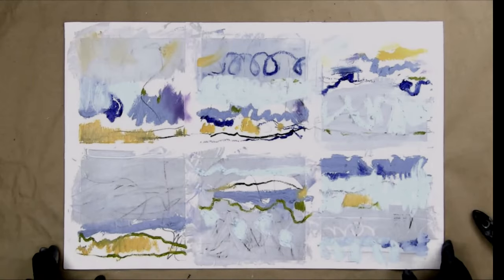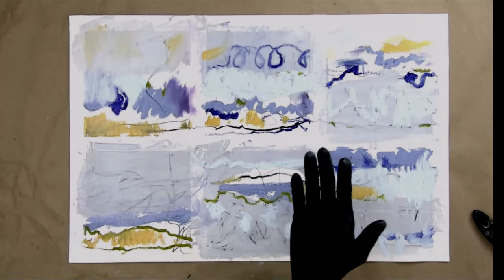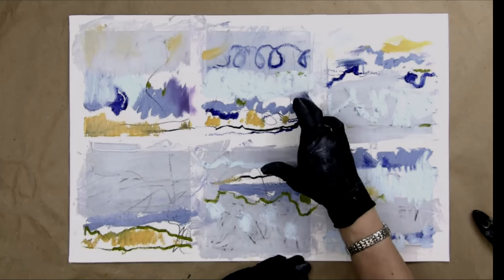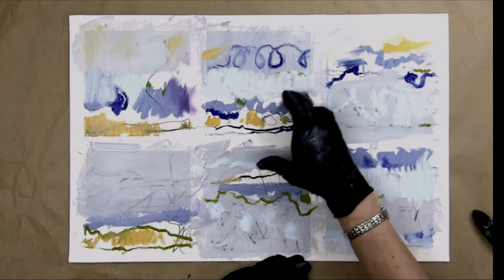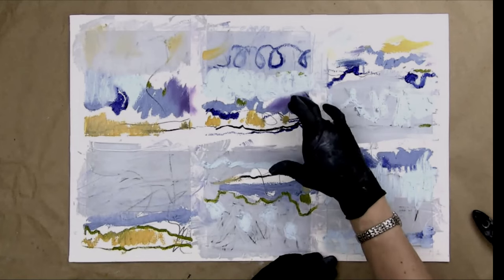One of the qualities I noticed — as I showed you right here when I rubbed it with my finger — it went purple. That's actually a bonus color because purple's not really in my palette, but I can make it by rubbing. How cool is that?